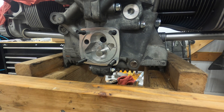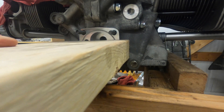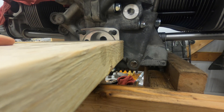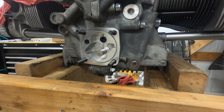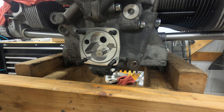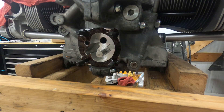I'm going to give it a couple of taps. Yeah, that was fairly easy. Now I'm going to coat the other gasket.